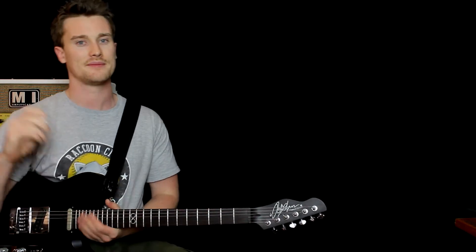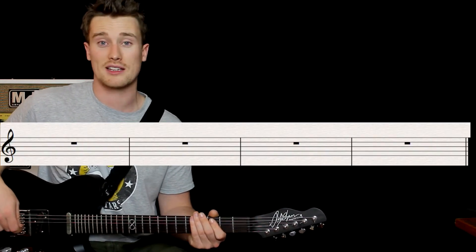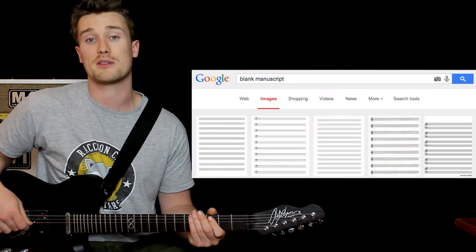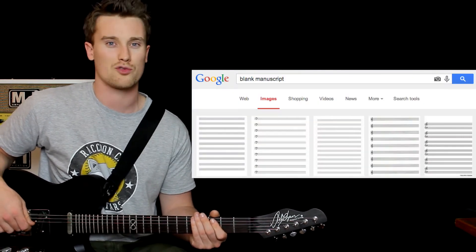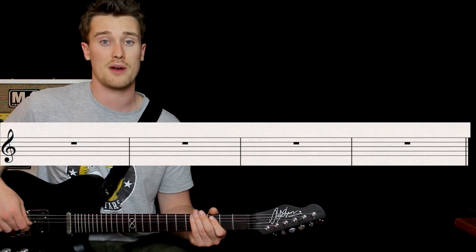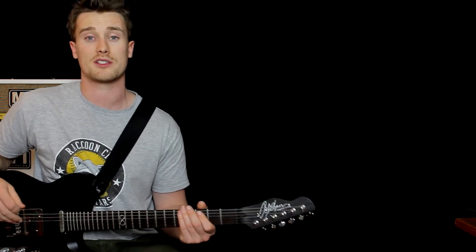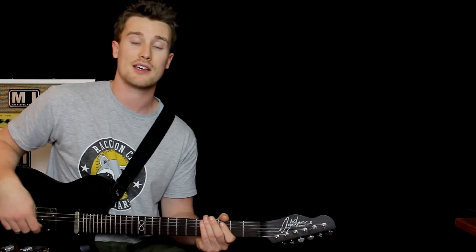Alright, let's get started. Grab a pen and paper and write up four bars just like this. You can go to Google and type in blank manuscript and print a page if you want. At the start of every bar, write down whatever chord name you think it is — whether it's something major or something minor. See how you go!